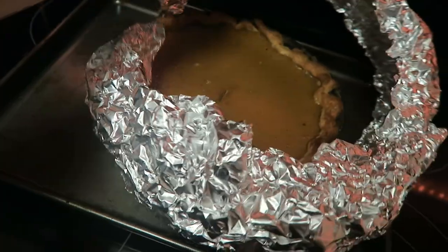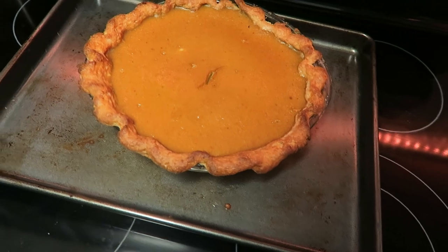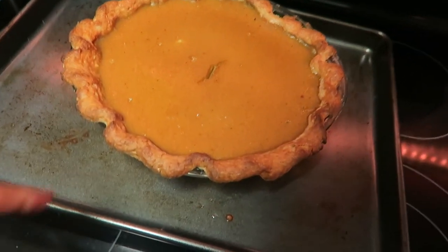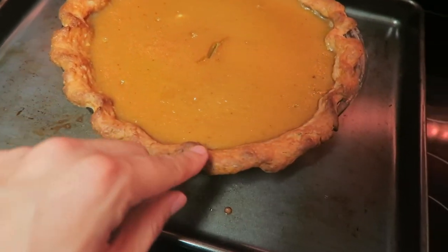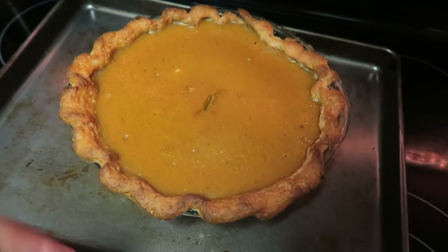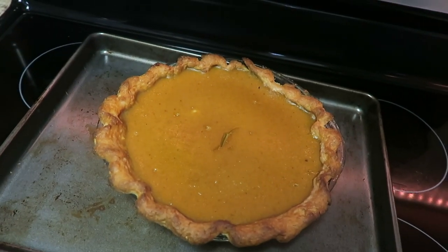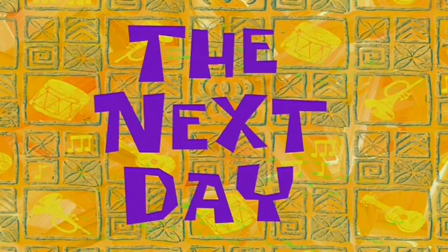I'm glad that my crust didn't get any darker — well, it did get a little darker, which I think is normal, but it didn't burn. I guess we'll find out tomorrow when we taste it. But other than that, it looks pretty good. I had to make a little cut in it, but I'm really excited to try it. As long as it tastes good, that's all that matters, right?